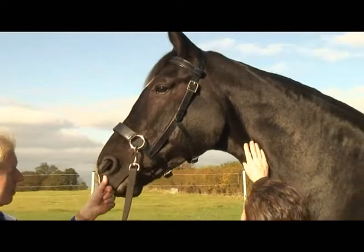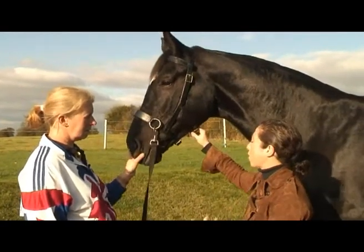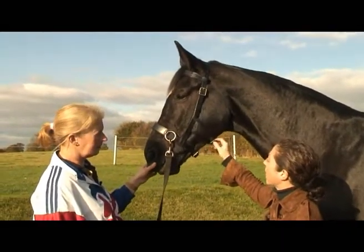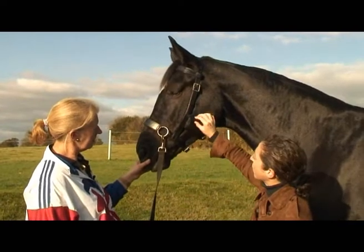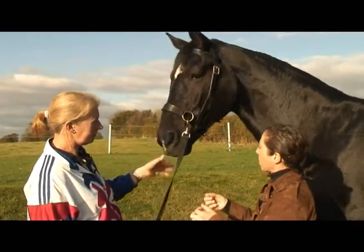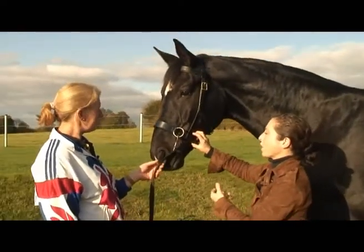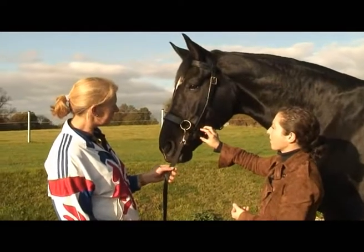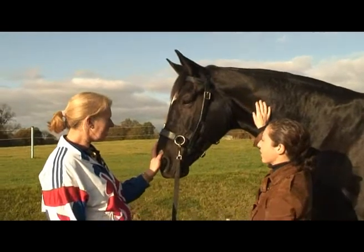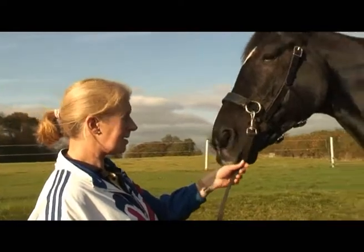We're going to show it in a minute in conjunction with the lunging rope that Laura used in the same video, because actually it works really well with that. And in due course we might even have an adaptation to this that allows a basic simple strap to go over or under with a bit, so you've actually got a whole braking mechanism for younger horses. I can see that would be really useful, because when you lunge young horses, especially in the first couple of weeks, the last thing you want to do is pull on their mouths, but they do need to get used to a bit, so that would work really, really well.